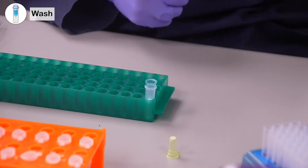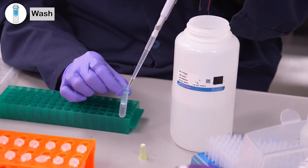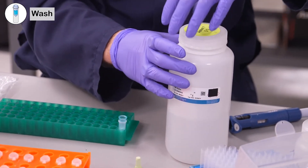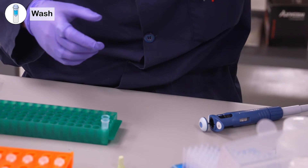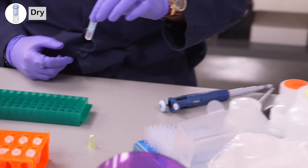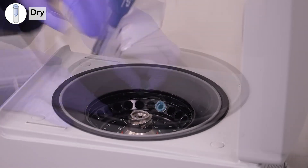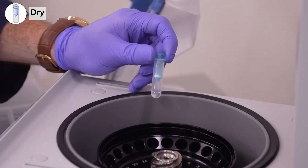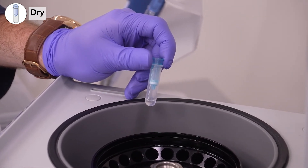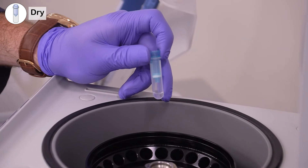Add 200 microliters of HBC buffer. Then put this back in the centrifuge for another 10 seconds. You're going to see some clear liquid at the bottom — all of the HBC buffer will have gone from the high bind tube into the collection tube.